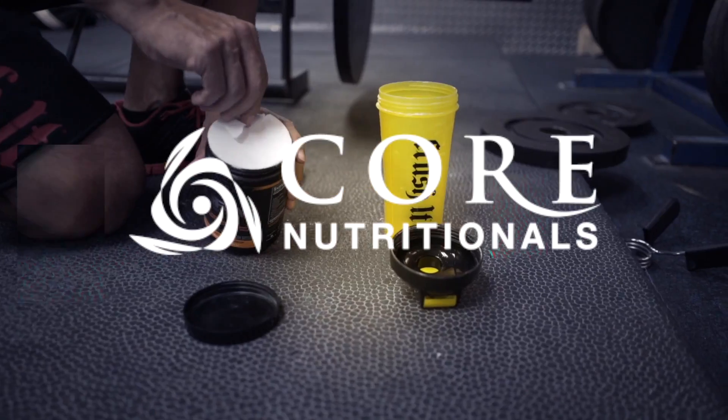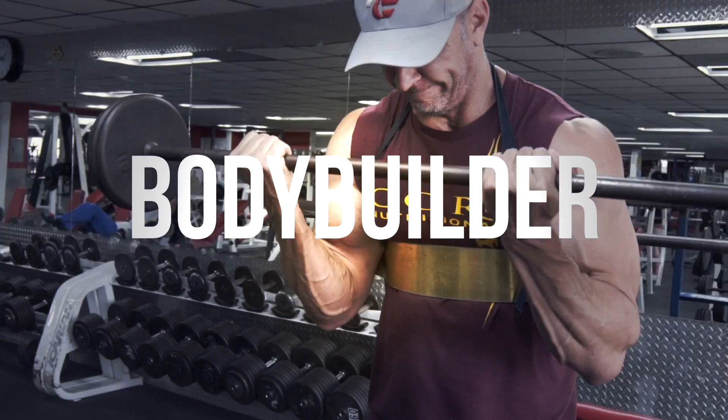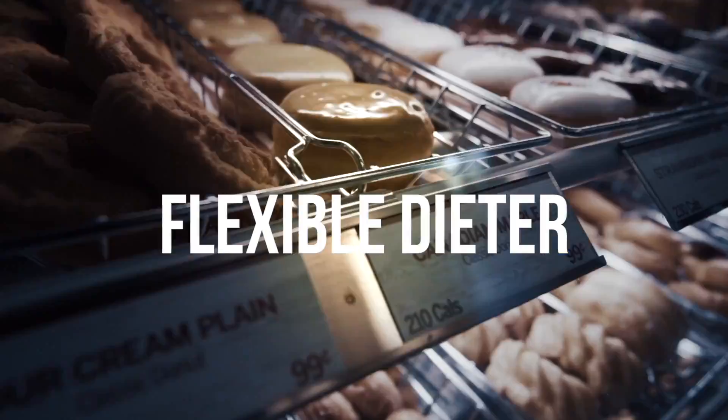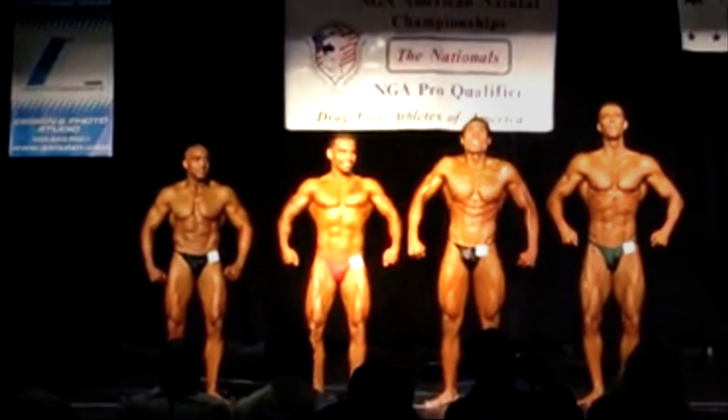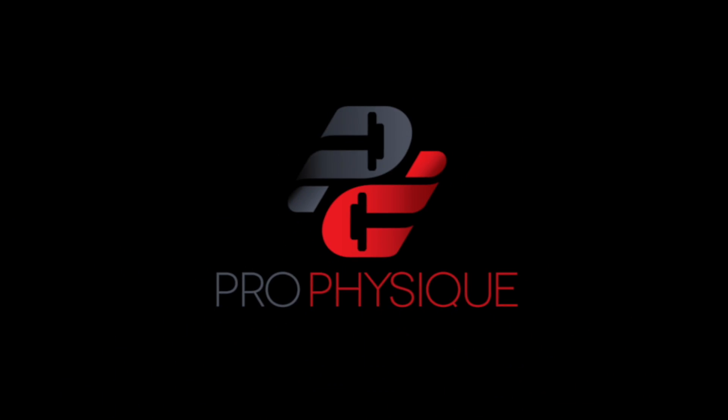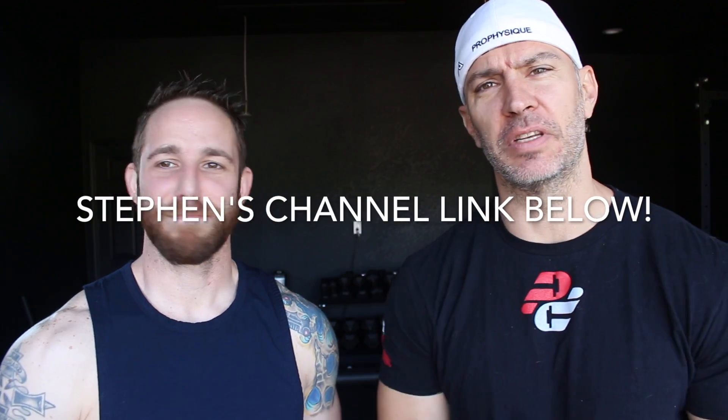In today's video: how to accurately test your body fat. What's going on guys, it's Paul Ravella from ProPhysique.com and we're back with Science with Steve. Steve's dieting — look how lean he's getting. He's getting so lean he doesn't even like to wear sleeves anymore.